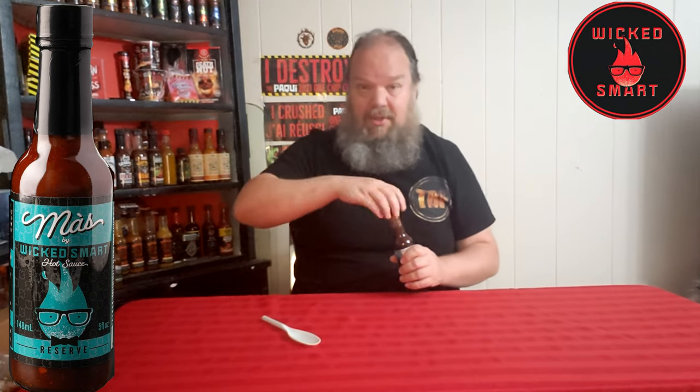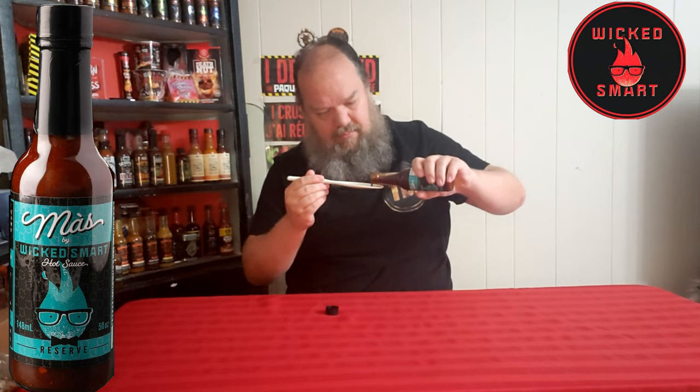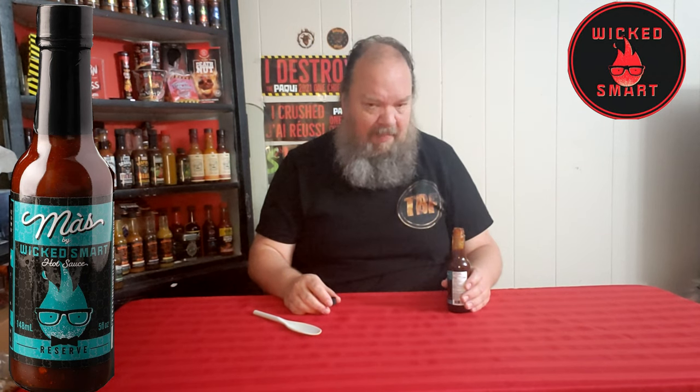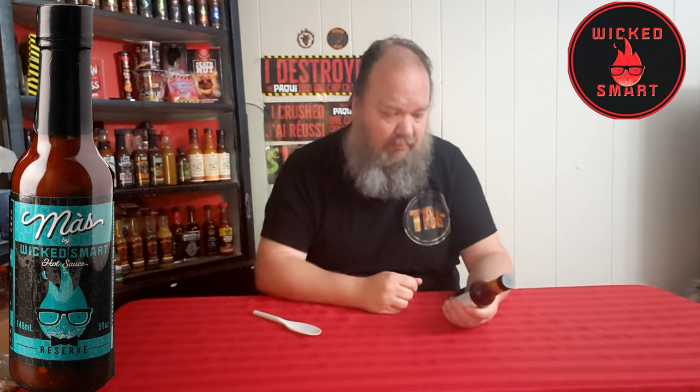Great on pork — I'm sure you can use it on ribs, wings, anything like that. It's just a nice, subtle, sweet, enjoyable sauce. And on that note, I'm going to have some more. Don't want to use up the whole bottle though. Enjoy the heat, stay spicy. We'll see you next time — who knows what I'll try.